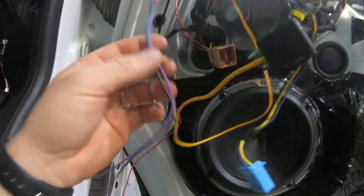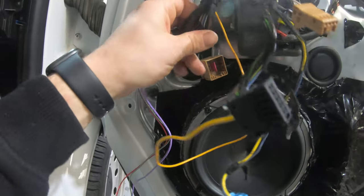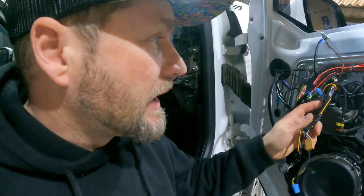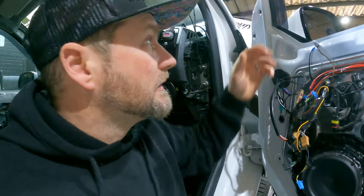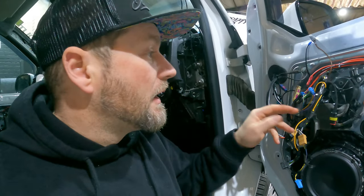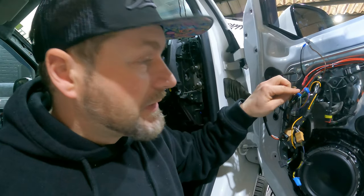These two need to attach into the existing colors in the loom in here. Just to clarify: this violet or purple wire is the vehicle factory lock wire, so you tap into that so that when the vehicle locks they power fold up. The blue and yellow wire is tapped into the vehicle's blue and yellow wire for unlock, so when you unlock they fold back down again.